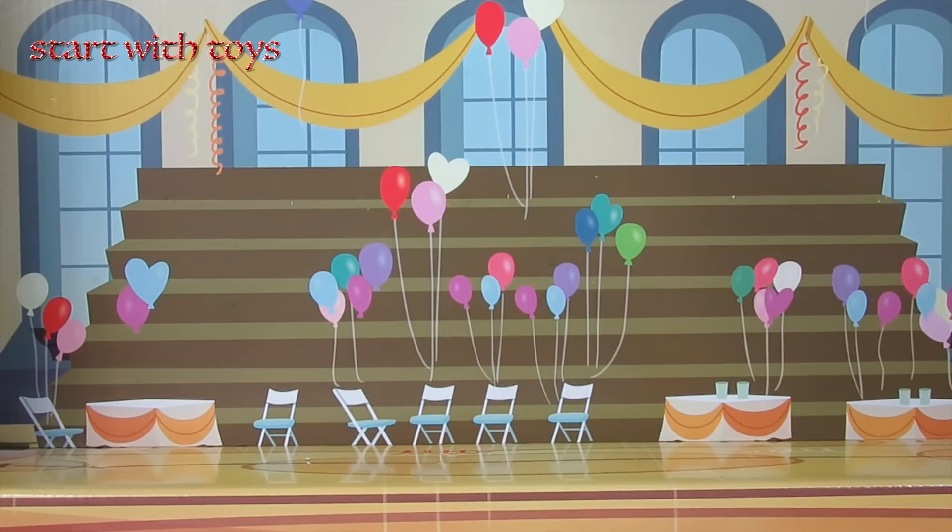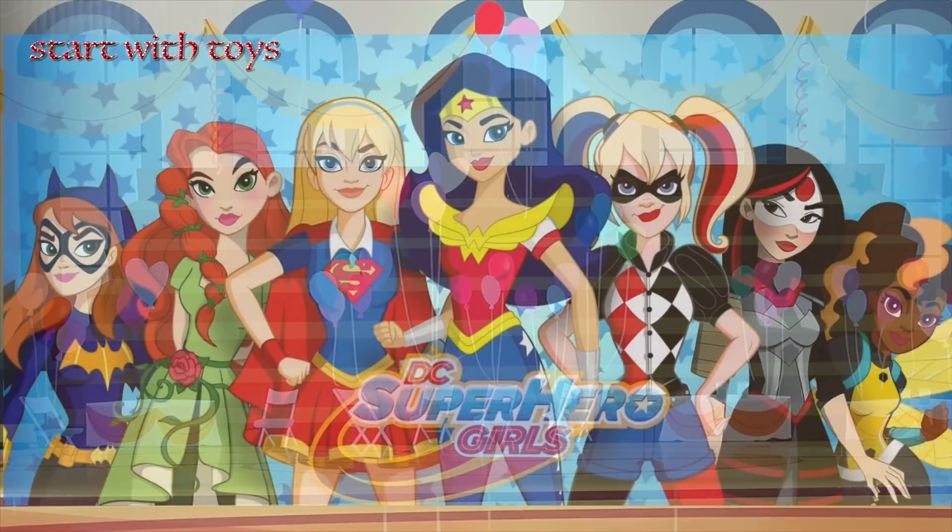Hello! Welcome to Start With Toys where I make custom dolls using My Little Pony Equestria Girl minis.